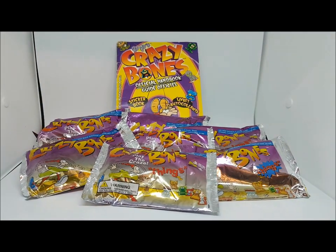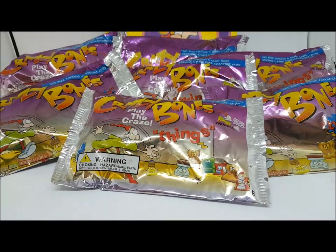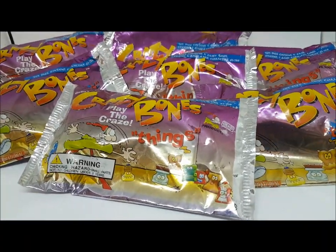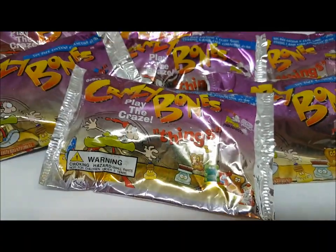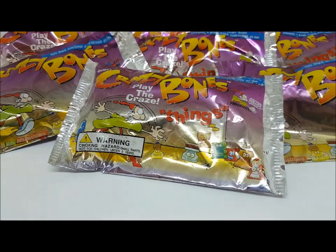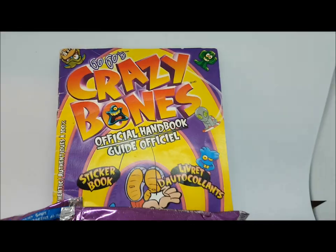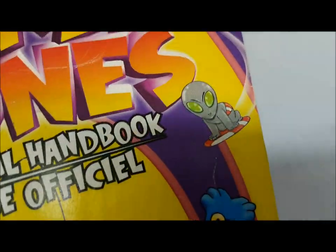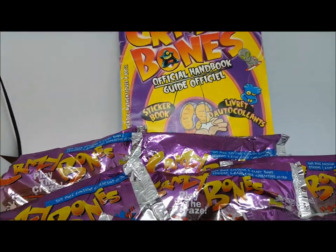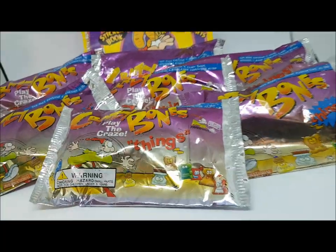I'm Bobby and I'm Billy and today we're opening up really old stuff — some crazy bones from the 90s or early 2000s. This is the second set, the one with the aliens, my favorite set, because they painted some of them so they look a lot better than the others.